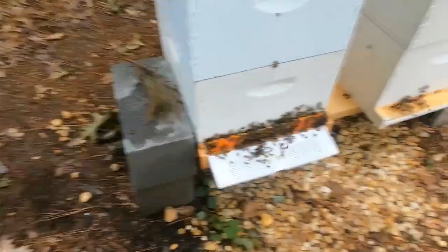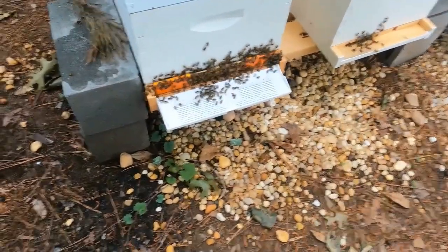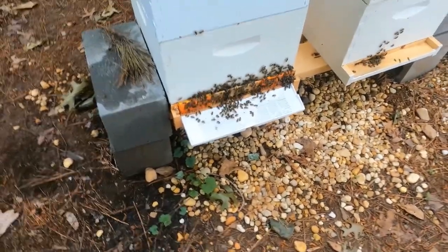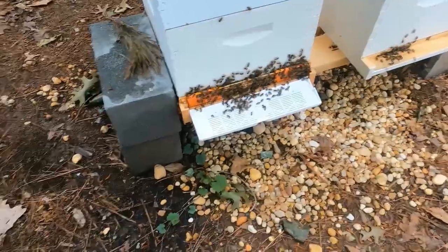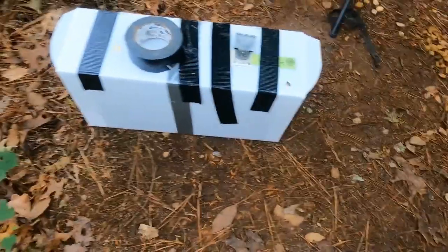The most bizarre thing of today was my old white queen was still in here, and there were signs of a hatched swarm cell — I definitely saw the top popped on one of the swarm cells in there. So I can't prove there is or isn't a virgin queen in there, but it was crazy that the old white queen still hadn't left. This one right here was the original green queen. So right now, the original green queen is going into this little easy nuc as well — also making a two-frame split with it.